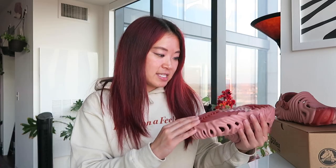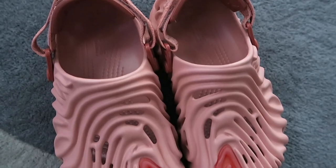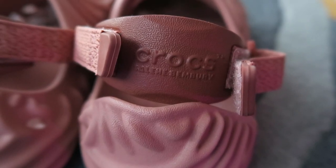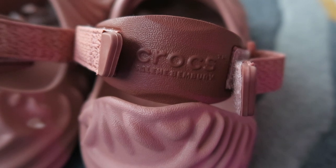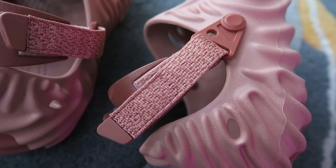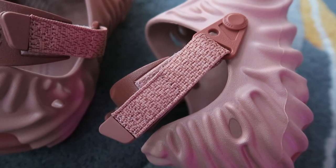A lot of the sneaker blogs describe this as a salmon color. It is giving me salmon tones, although it feels more rosy blush. Towards the toe as well as the bottom sole, there are darker tones of this pink color. The hardware that overall holds your foot in the shoe has a little Crocs Salehi Benberry branding on the little rubber piece. I love the colors that were picked out — they really go all together. It's very cohesive. I like that the straps have a little bit of texture as well, with kind of like a light pink and a dark pink.